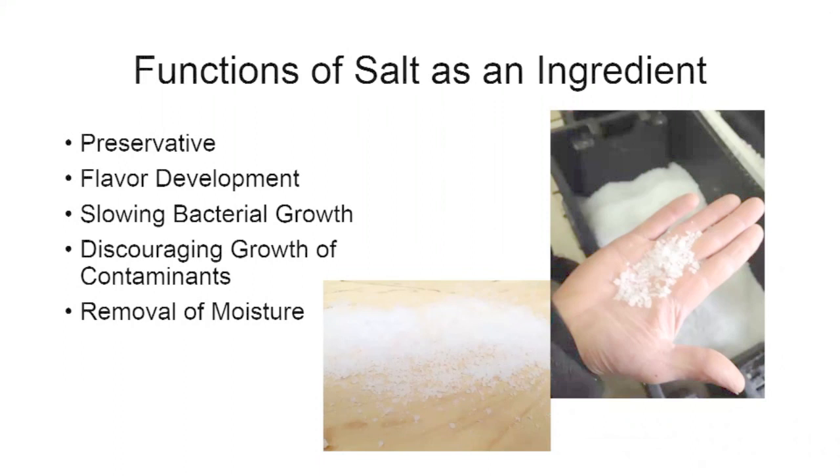Salt discourages the growth of contaminating microorganisms — things you don't want established in your cheese or on the rind. You can use salt as a means to discourage them. It also aids in removal of moisture, and the true flavor of the cheese won't come out unless you incorporate enough salt.